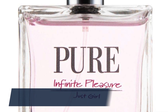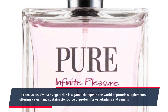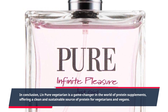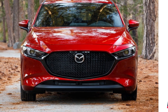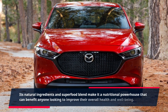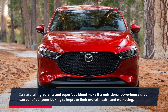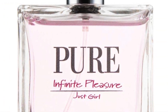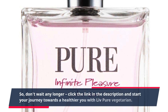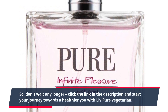In conclusion, Live Pure Vegetarian is a game-changer in the world of protein supplements, offering a clean and sustainable source of protein for vegetarians and vegans. Its natural ingredients and superfood blend make it a nutritional powerhouse that can benefit anyone looking to improve their overall health and well-being. So, don't wait any longer — click the link in the description and start your journey towards a healthier you with Live Pure Vegetarian.